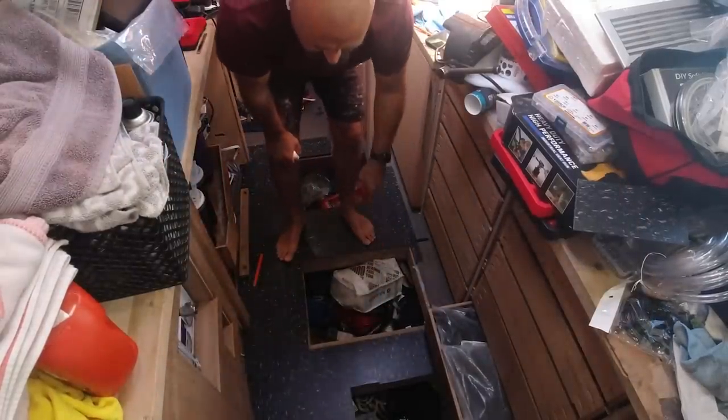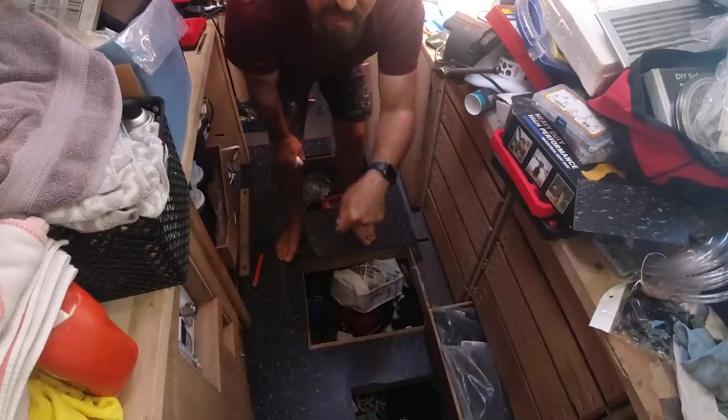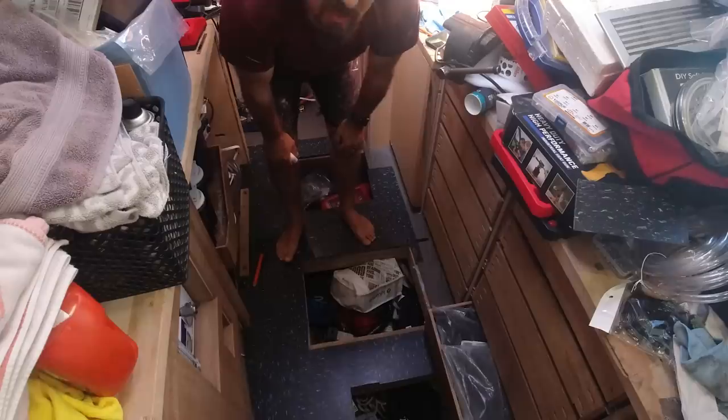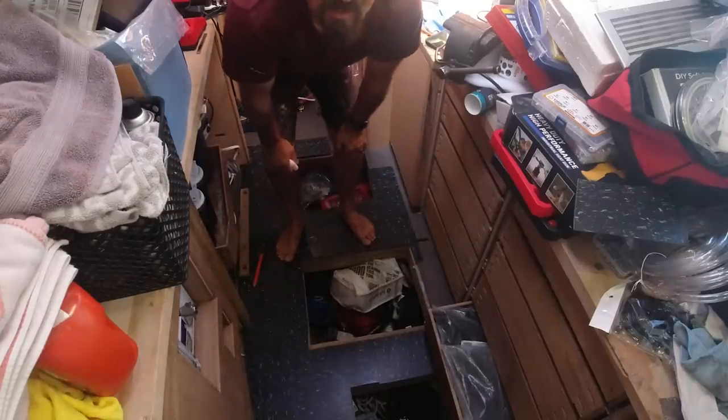The floor is glued down on this side. Now I'm going to come in here with the heat gun and trim off the excess so I can drop the floor hatches back in, make sure everything lines up, and then cut and lay out the last final pieces to finish the floor.